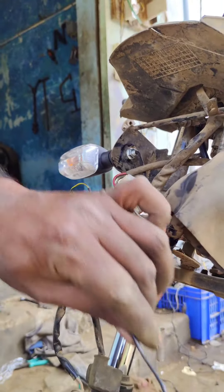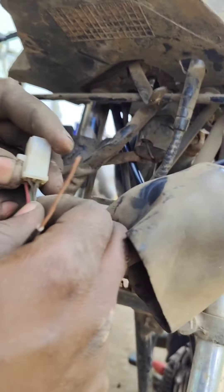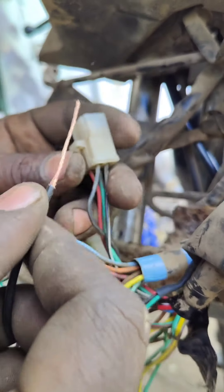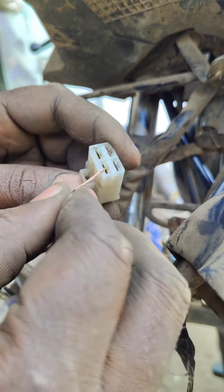We have a power supply. We have a black color double wire.